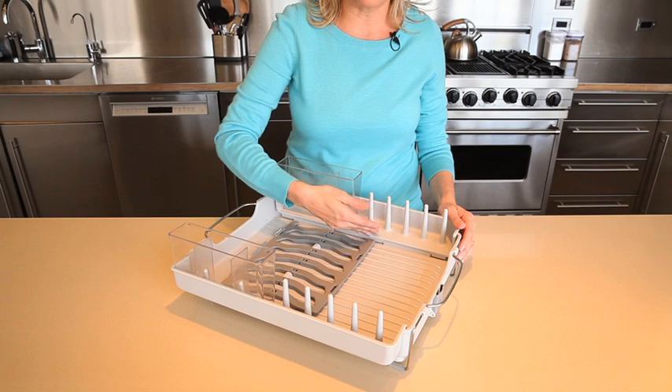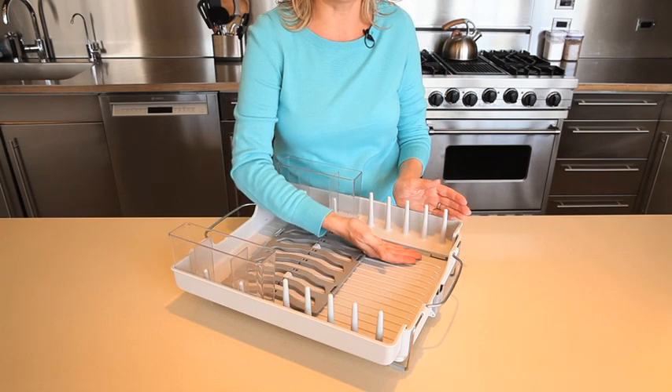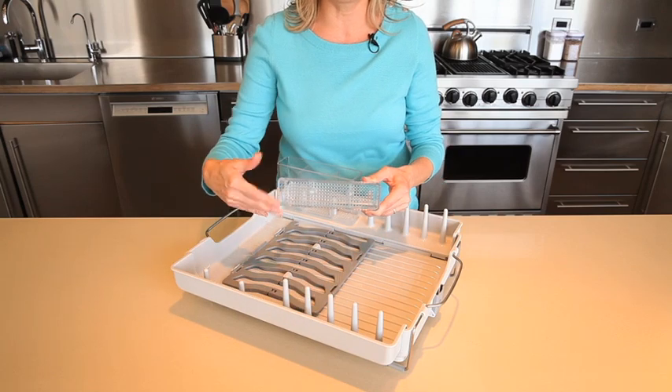The convenient cup racks hold mugs, wine glasses and cups inside the rack to prevent dripping on the counter. Divided utensil holders have a generous capacity and are removable for easy unloading.